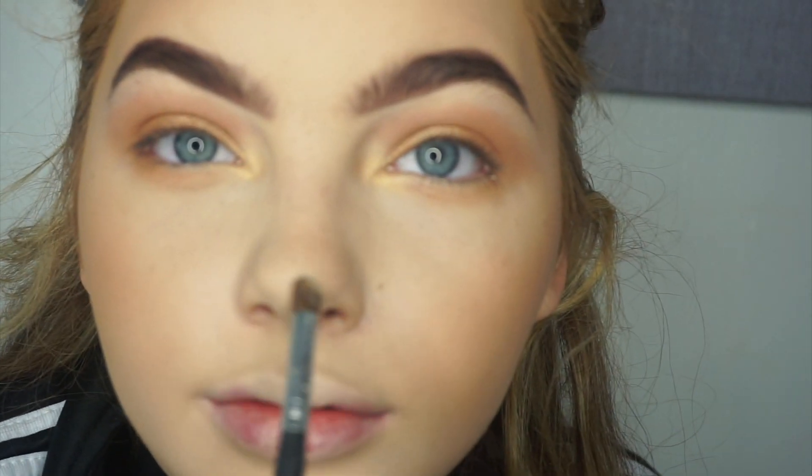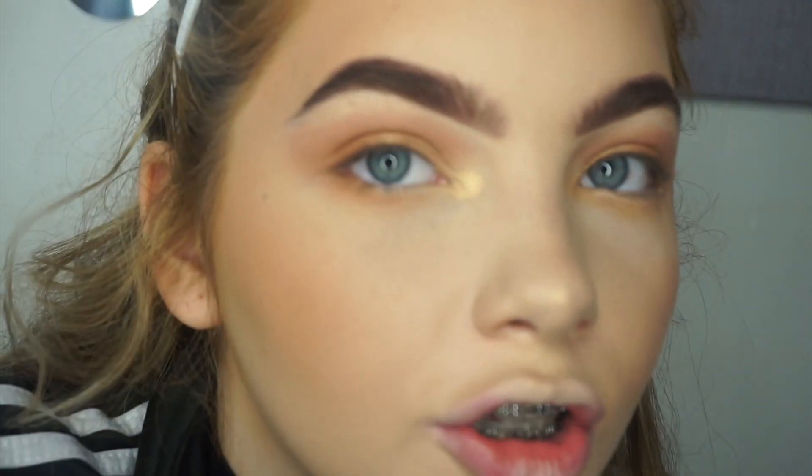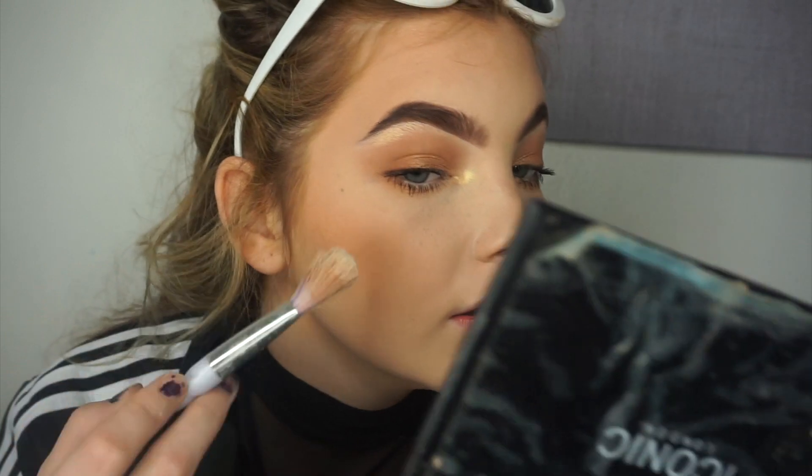I'm going to add a bit to my nose. Moving on to mascara. With my mascara on, I'm going to move on to my highlight. I'm going to use the same highlight that I used for my inner eye highlight, and I'm just going to put that on my cheeks.